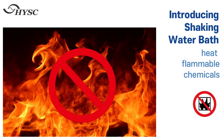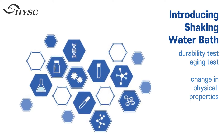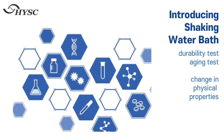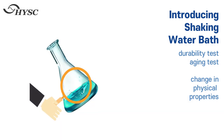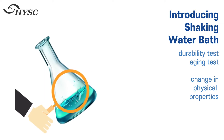It is used to heat flammable chemicals, and for testing food and beverage materials and corrosion, as well as bacterial culture and molecular biology analysis. It is also used for durability tests, aging tests, and observation of changes in physical properties of samples.